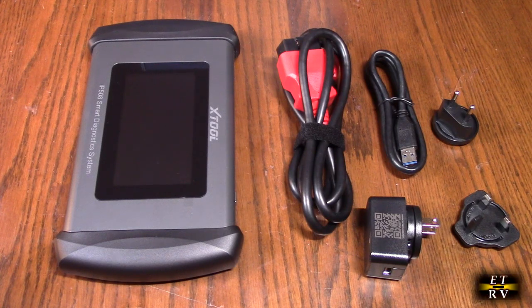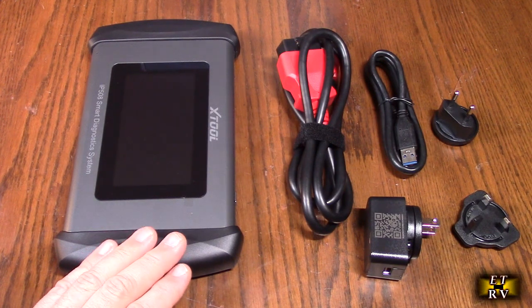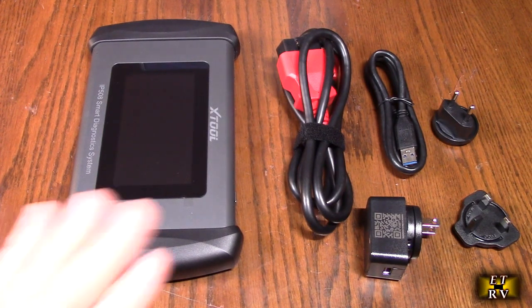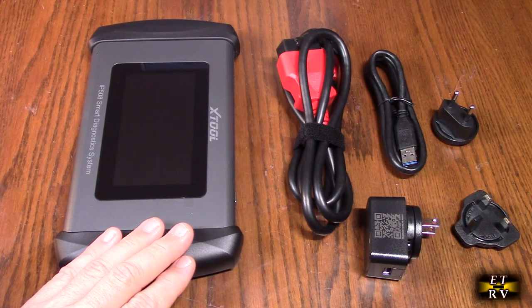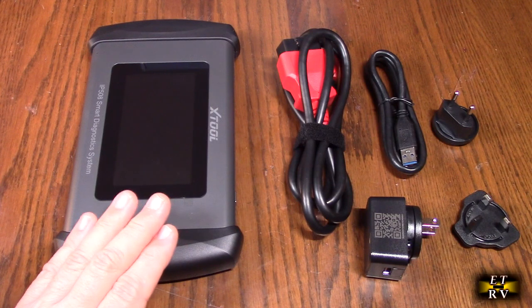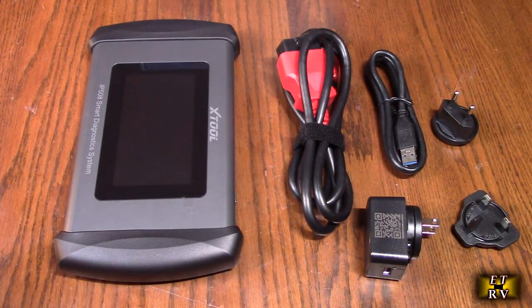There are a lot of different functions on here: oil reset, EPB reset, ABS bleeding, throttle relearn, BMS reset, and SAS reset. With just one click you can get CAN-FD protocol support intended for GM 2020-plus cars. This tool supports 10 modes of OBD2 standard to ensure complete system diagnosis, including read and clear codes, view live data, freeze frame data, vehicle info, and check readiness status of the O2 monitor. If your vehicle failed emission testing, this is a great money saver to help diagnose and address those issues.